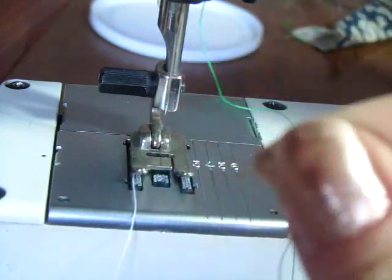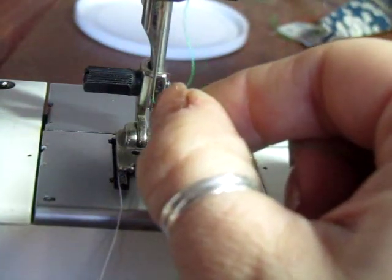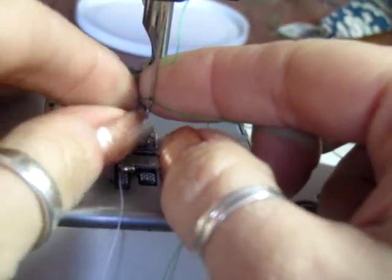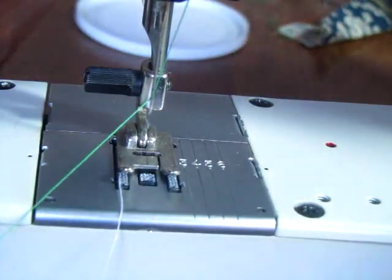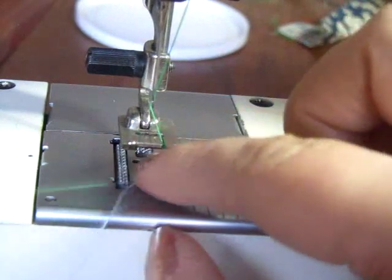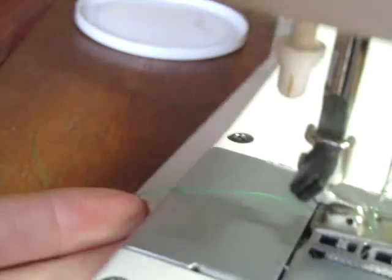Same idea here — I hold that thread really close to the end and put it from front to back through the tip of that needle. There we go, I'm ready to go on top. Lift up your presser foot, and the thread goes in between the presser foot and to the back. The green thread is ready to go, now I have to do the back side.